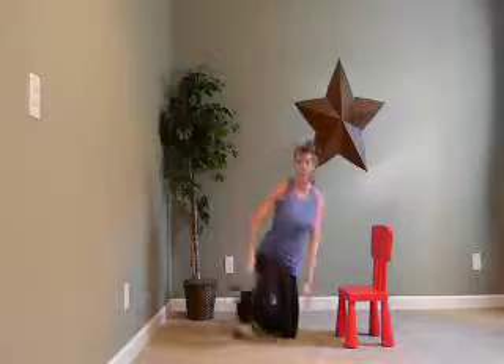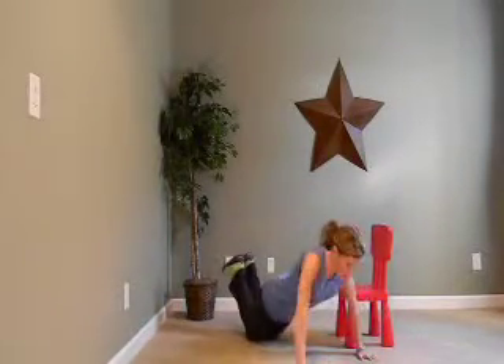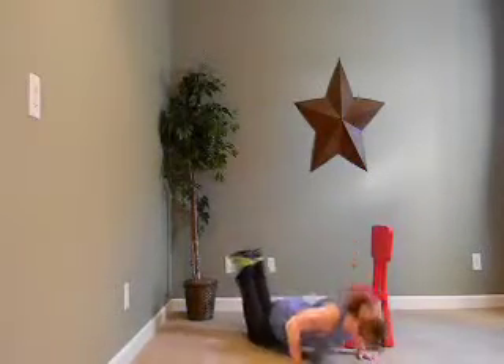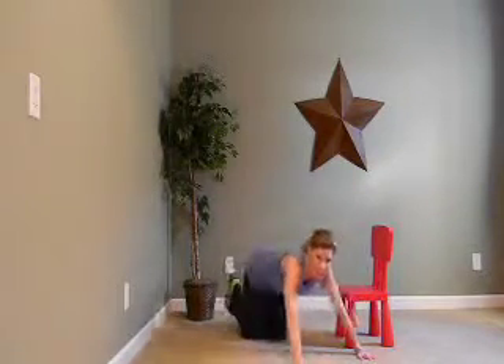Great job. We're going to do push-ups now — ten. Here we go. Ten, nine, eight, seven, keep going, five, four, three, two, and one. Great job.